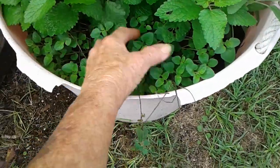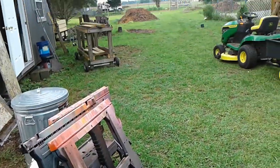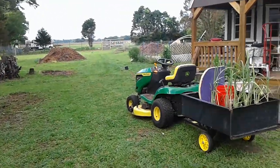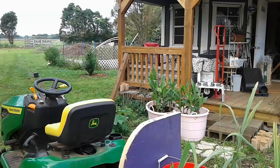And my lemon balm — this is getting crowded out — my oregano here and the sage. I'm gonna do a permanent bed out back for all my herbs, but that's gonna come after the corn comes out and okra. I'll do a little video out there in a little bit.